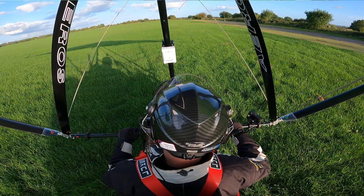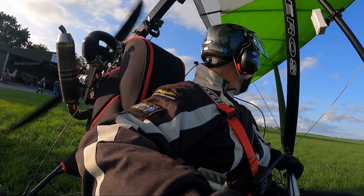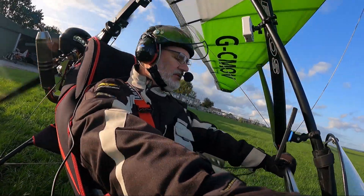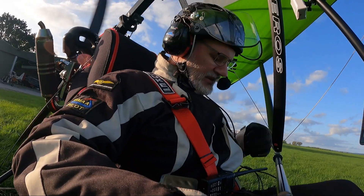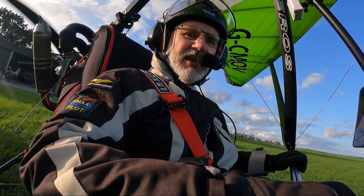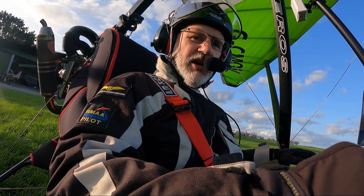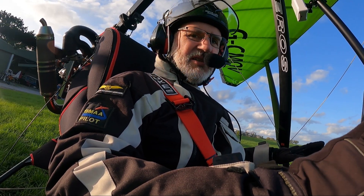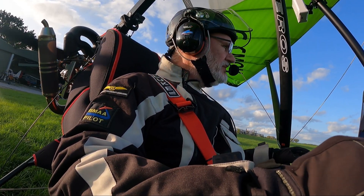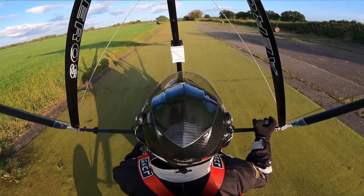Let's do some proper checks then — controls free. Helmet is on, harness is on. The last bit of advice that Ben gave me before he handed over his wing to me was: make sure your helmet straps are done up tight. I think that might be a sign of things to come. Talking of Ben, there's the man himself.